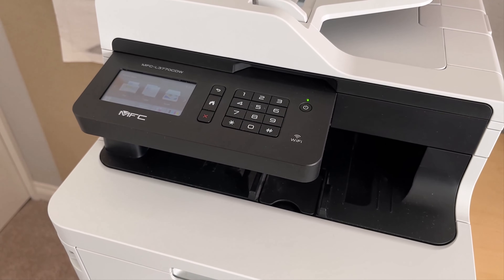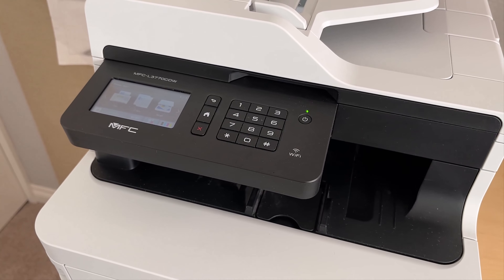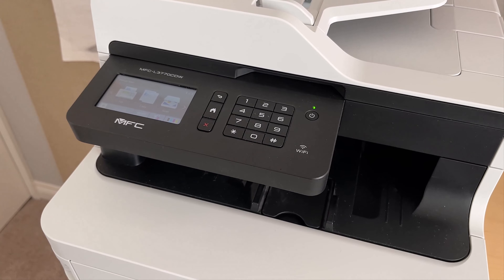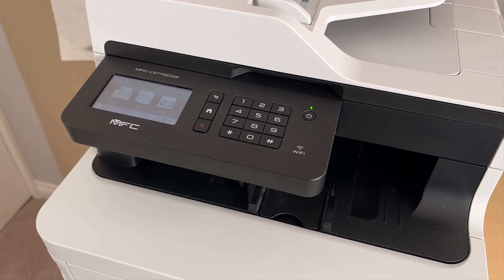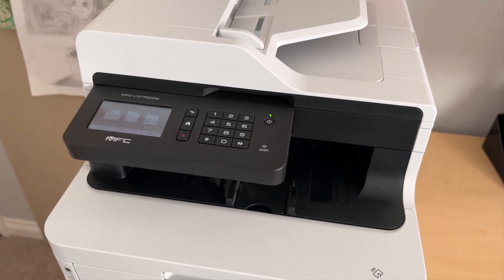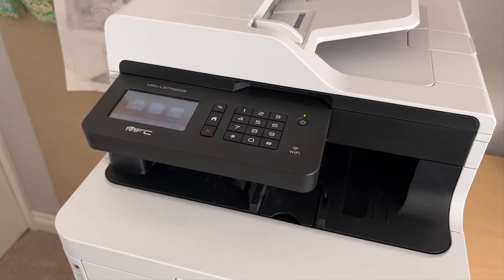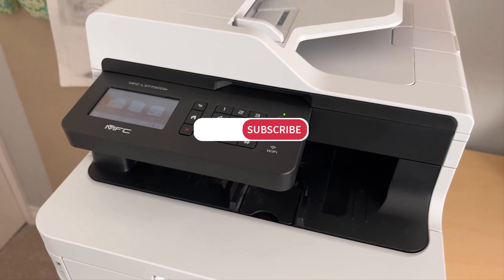I don't think this will void any type of warranty or hurt your printer whatsoever. Worst case scenario, you go to print something and the colors don't come out, and at that point you know it's time to swap it out. I hope that helps. If you have any questions, feel free to drop them in the comments, either on the blog or here on YouTube. Thanks a lot — Steve Krauss from GroovyPost.com. We'll talk to you later. Bye.